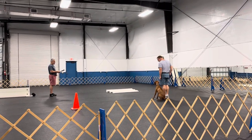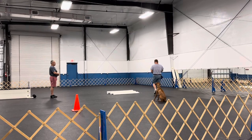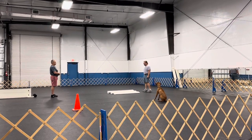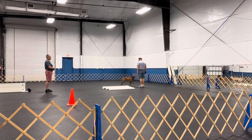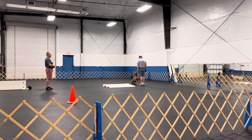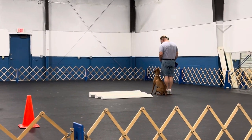That's the broad jump exercise. Are you ready? Ready. Keep your dog. Follow your dog. Jump. Finish. Exercise finish.